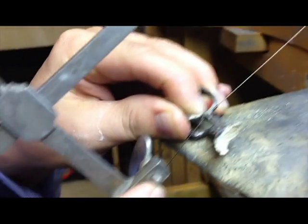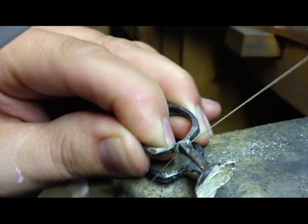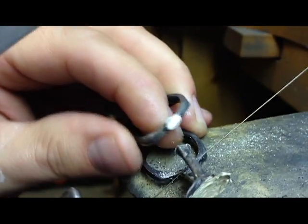At this point, the next steps are to cut off the sprues and clean up the metal as we get it ready to add the diamonds or other gemstones.